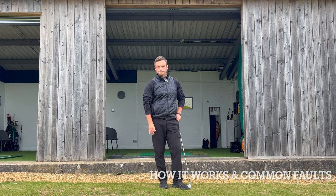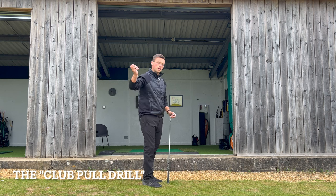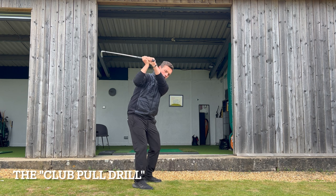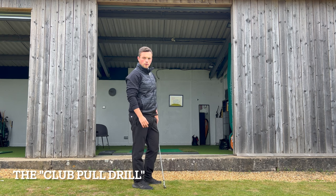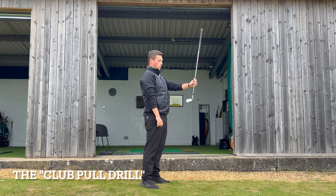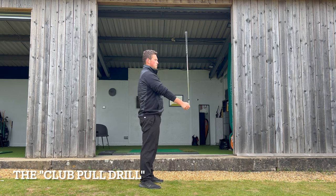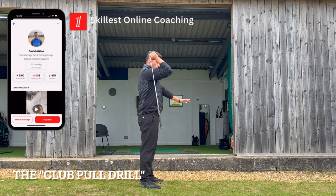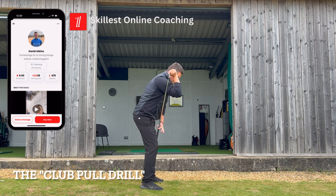Let's talk about some drills to rectify all of those faults. Drill number one is fantastic for giving you a feeling of how the trail elbow should work in the downswing — especially good for those who are getting the trail elbow too far behind. You can do this without a golf ball. Hold the golf club straight up, grip the head with your trail arm, put the golf club back down behind you so the club is nearly straight down to the floor, and grip the grip with your lead hand.